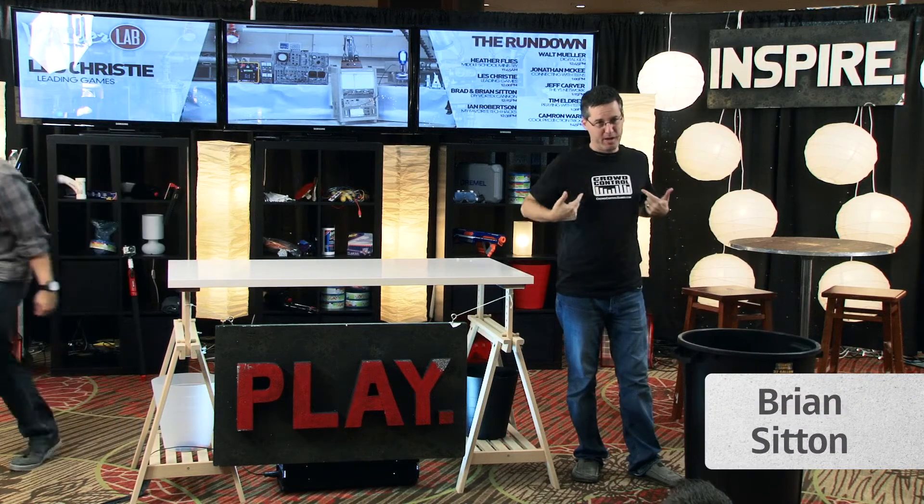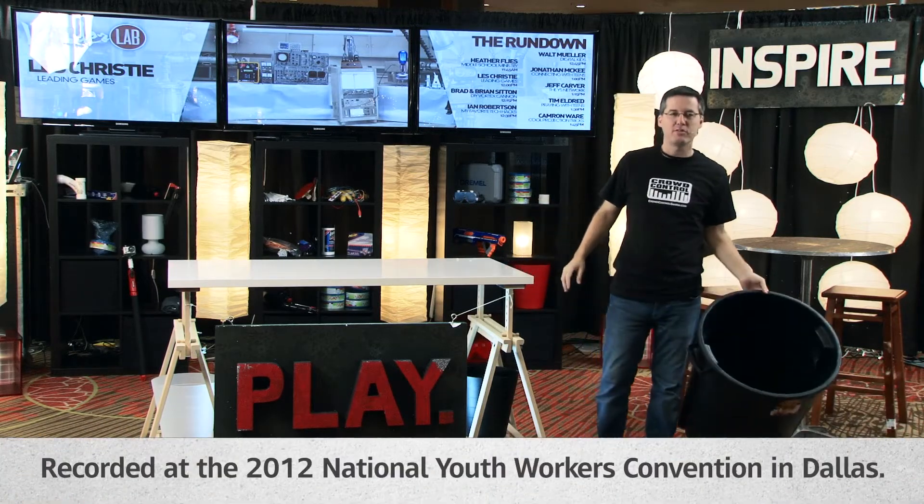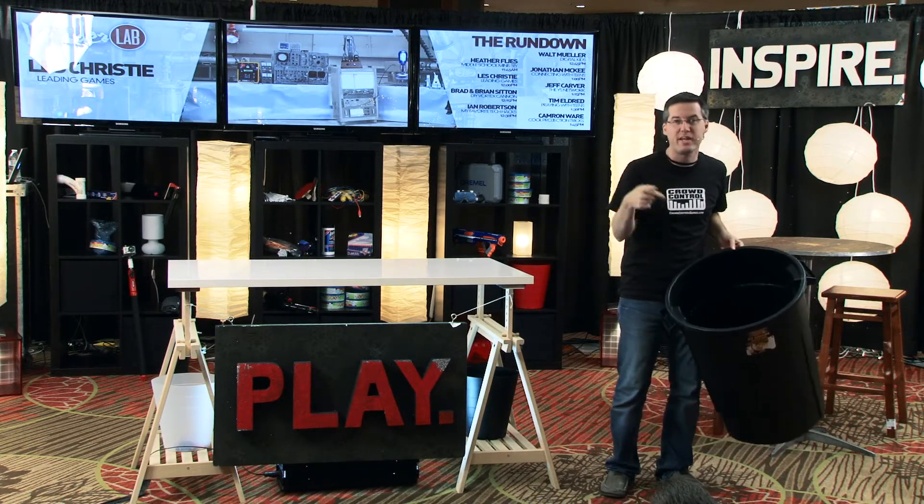Hey, my name is Brian Sitton. I'm with Ground Control Games. Today is a very simple thing we're going to make. We're going to make a do-it-yourself vortex cannon. Now, some of you might be thinking, hey, it looks a lot like a trash can. It's not. It's a vortex cannon.